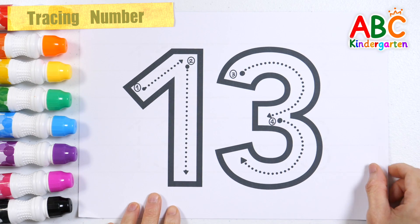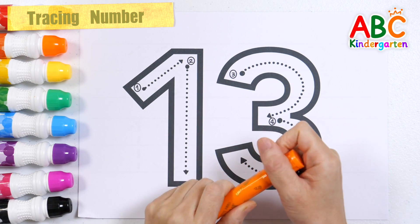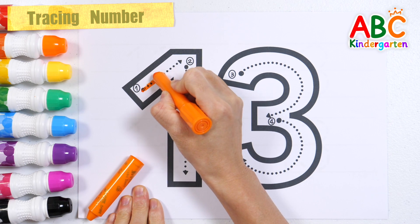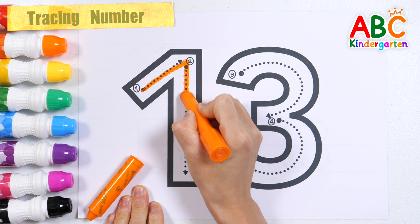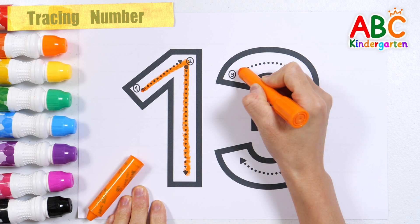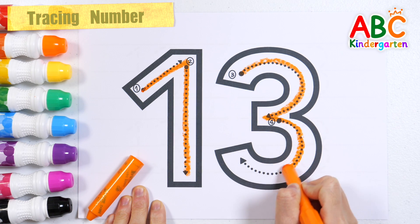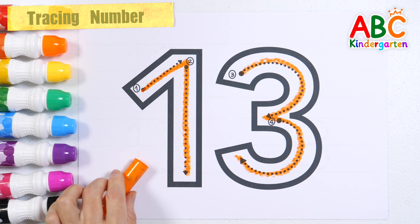Learn how to write the number 13. Let's write slowly with orange crayon according to the number order. Number 13.